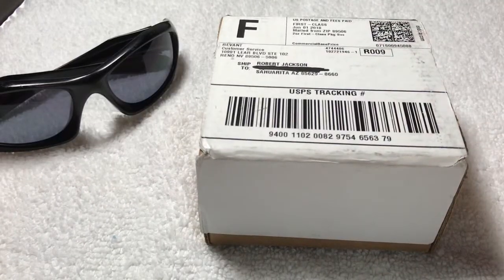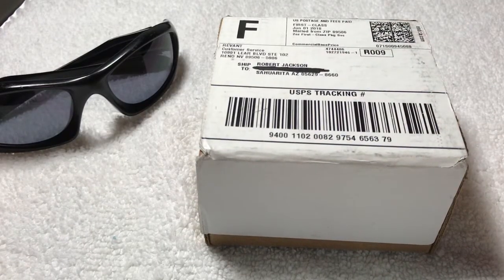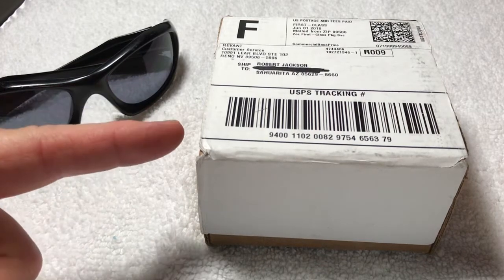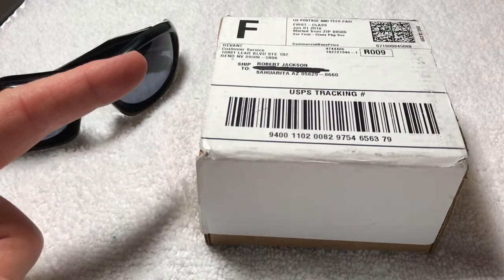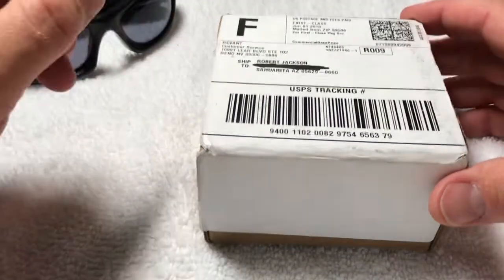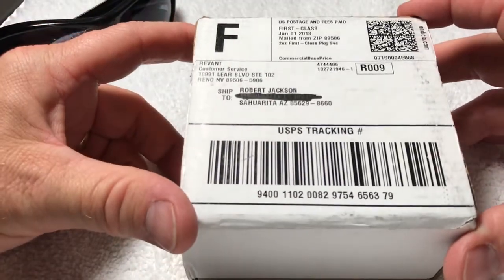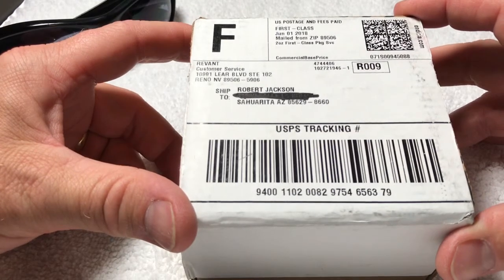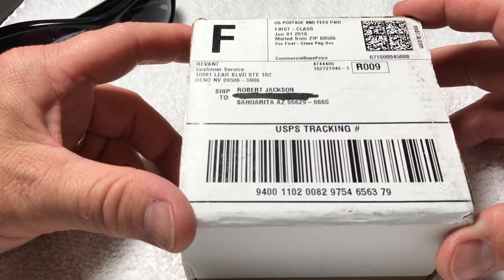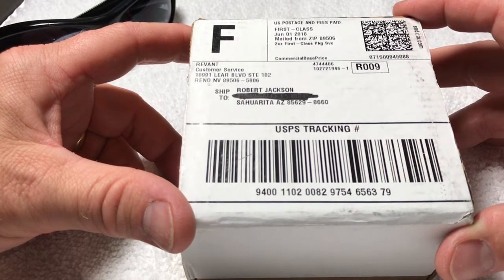Hence, Revant Optics. I went online and took a look around, and basically what I tried to find is: can I get a pair of replacement optics for my Oakleys at a reasonable price — not paying the price of standard Oakley lenses? They offer sunglasses and replacement optics for major brands at a fraction of the cost.